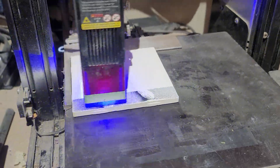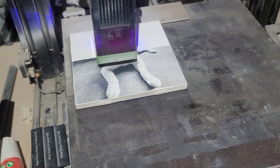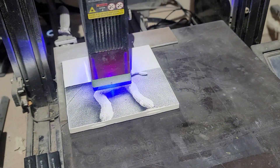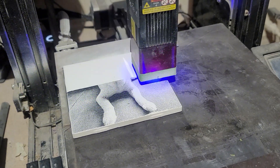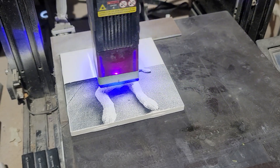He has a laser engraver too and he's been playing around with various things. He hasn't tried any tiles yet, but he thought this one wouldn't burn very well because of all the white light colors — and the dog is white, of course.